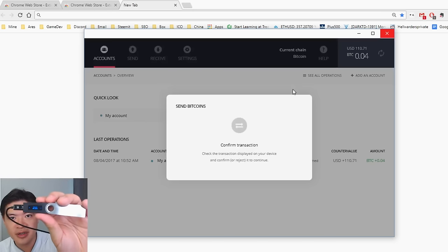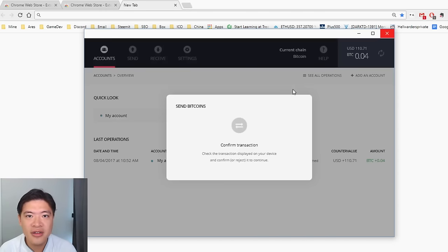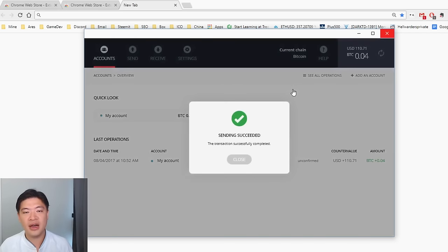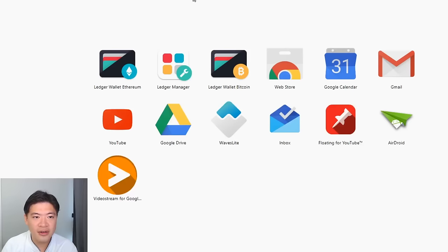After the transaction is set on your computer, you need to verify it on the device. It will show the transaction information on the device screen — double check the address to make sure you're sending to the right person. Once you confirm, it signs the transaction on the device. Your private key will never leave the device — only the broadcast result is sent out. The send has been successfully completed. Unconfirmed just means the network needs to confirm the transaction through mining.